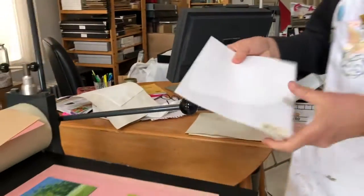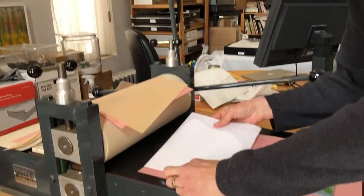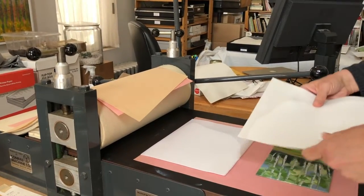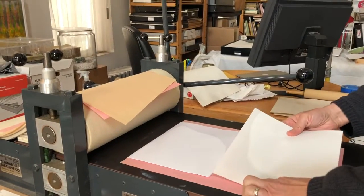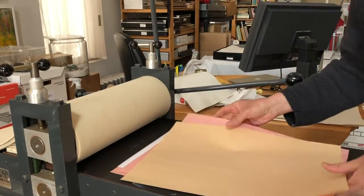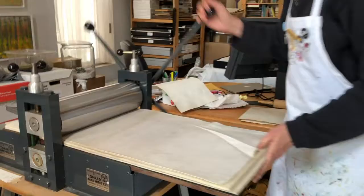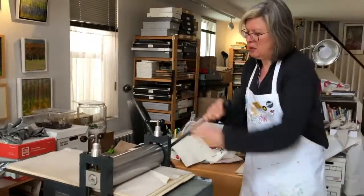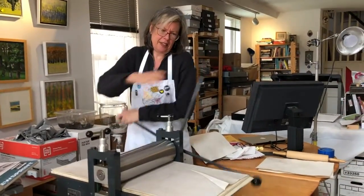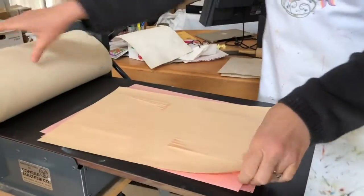I'm going to lay this into place. These could be a total wash or they could be good — we're not sure, we never know until we print them. And that's kind of the fun part of it. I'm just going to bring it through again so you can see on that side. Let's see what happens.